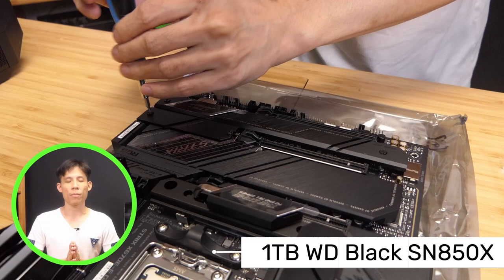For storage, we have one 1TB SSD. We're going to put the OS as well as the games on this SSD. All the applications will run very fast and smooth on this 1TB drive.